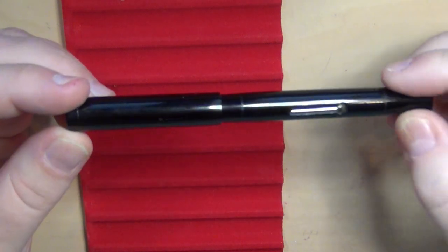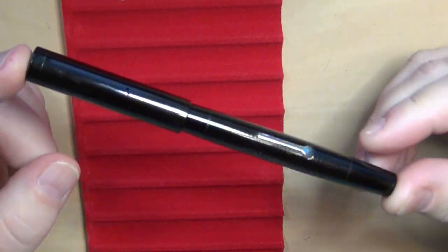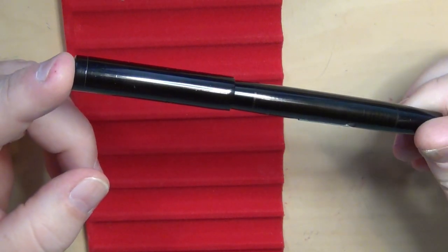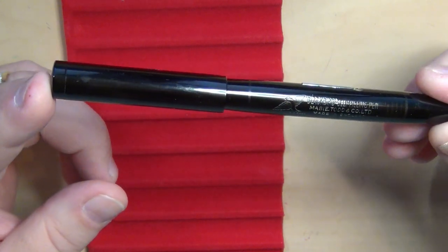Hey pen peeps, it's Troy again and I'm here with another pen. This time it's a vintage pen, and this one kind of came by request — after some of you had seen that I had this particular pen, you said, 'Hey Troy, I'm looking forward to the review on it.' So here it is.